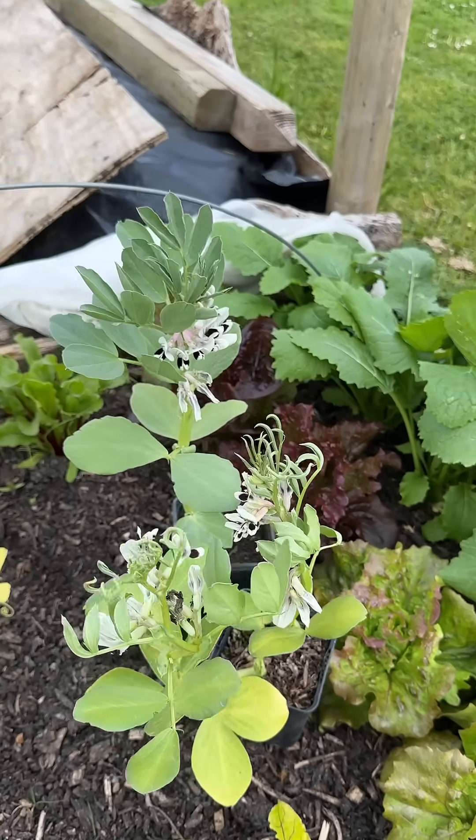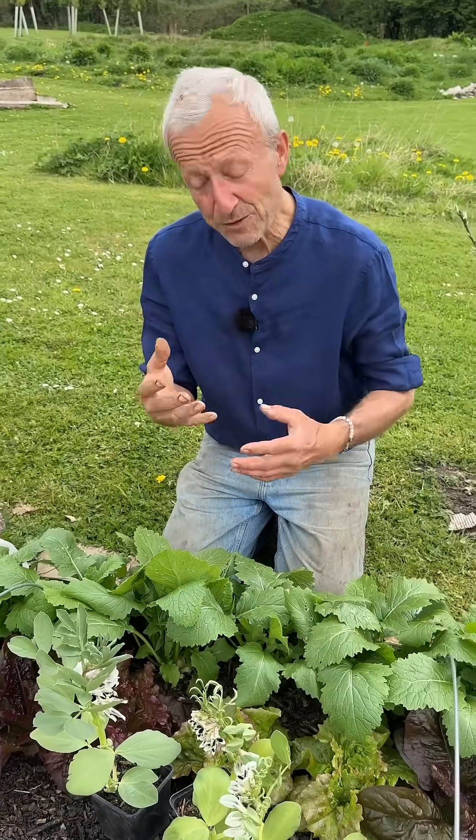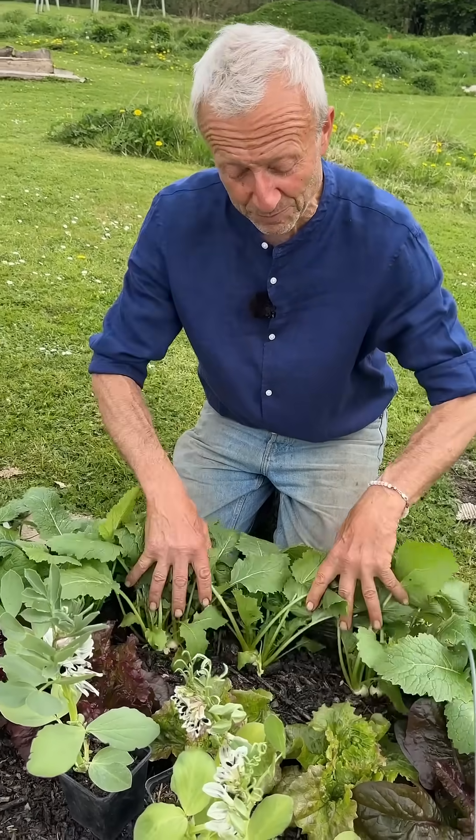What's not susceptible to this weed killer is grass, which is a monocotyledonous plant. Therefore you could grow sweet corn here very successfully because it's not going to be affected. The other plant family that's not affected is brassicas.